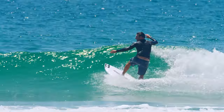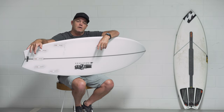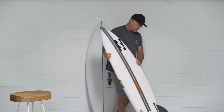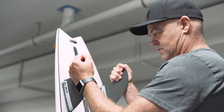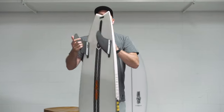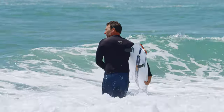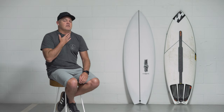Mikey's riding his as a 2+1, and old mate Parkinson rides it as a twin. It's pretty versatile — lots of versatility in it, whatever floats your boat as far as fins go, because it does work for everything.